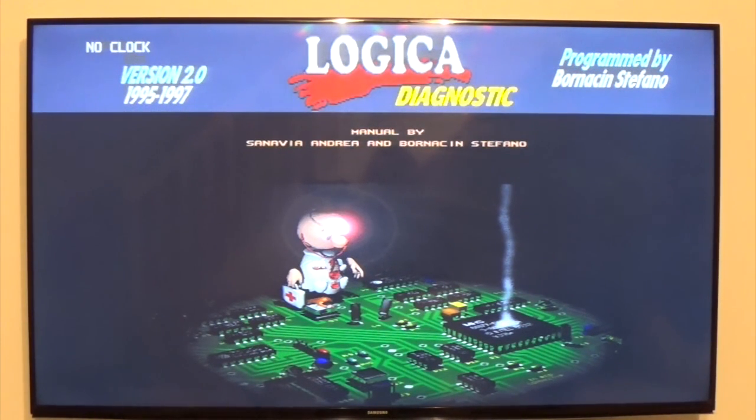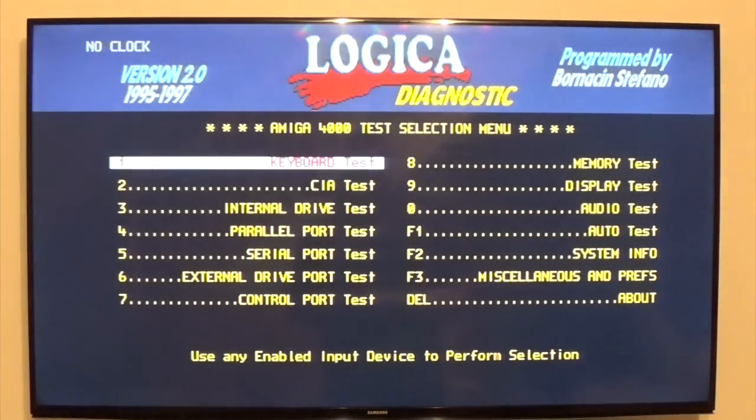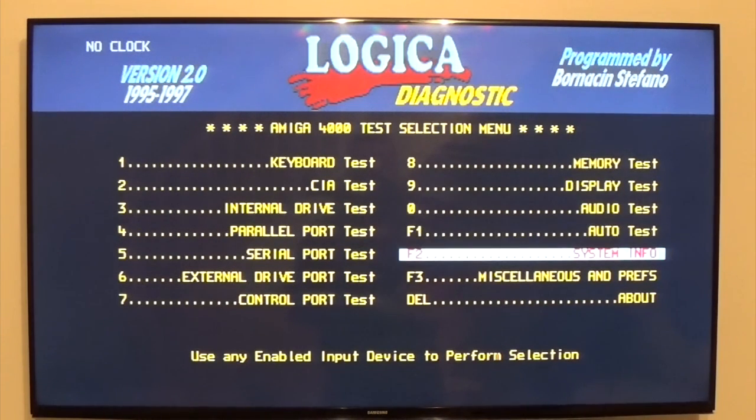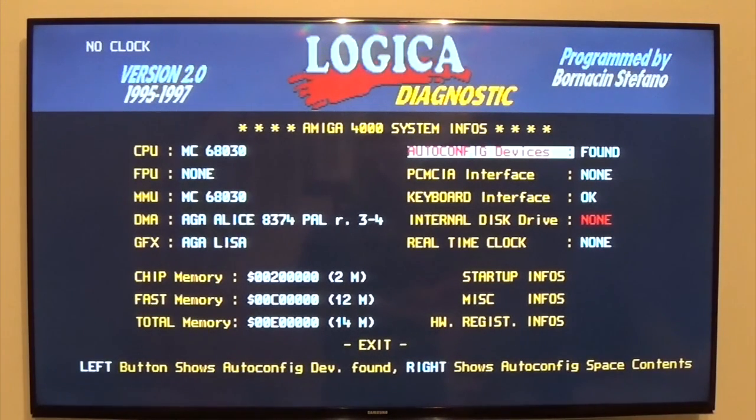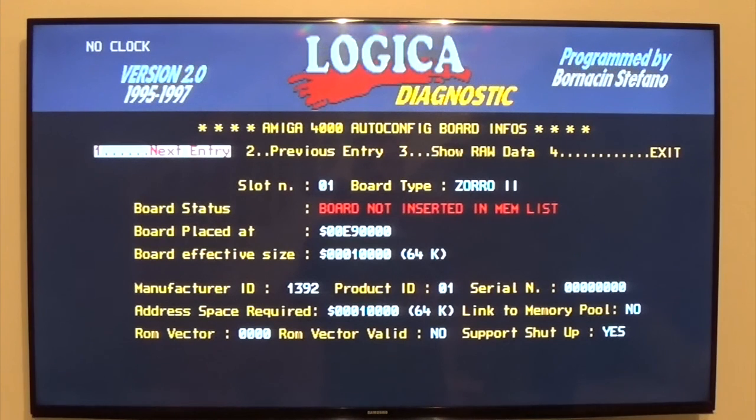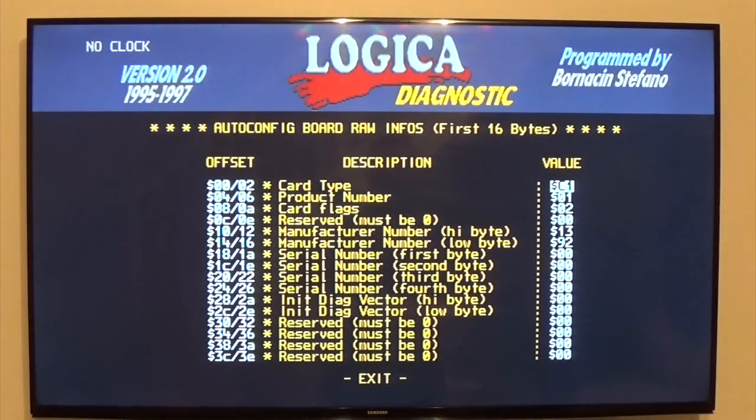There is a list of Zorro cards — total memory, all auto config found. Zorro 2, one card found. I've only got one Zorro card in there; that's a USB card, Zorro 2. There's some raw data but not much info there.